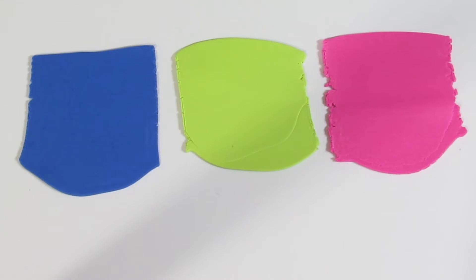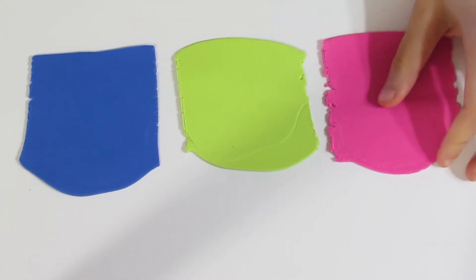Hi guys, Samantha from Gessima Tutorials here. Today I'm going to show you how to create a cute Skinner Blend Abstract Flower Cane that we are going to use in a pair of earrings.